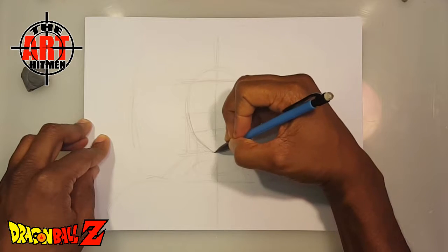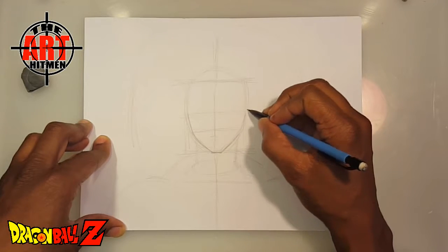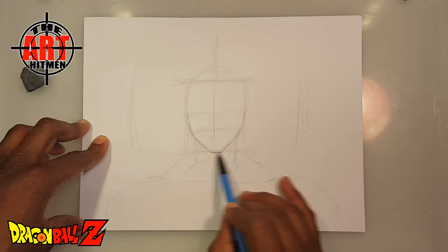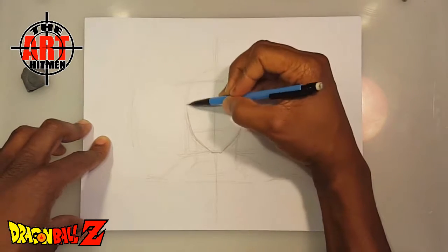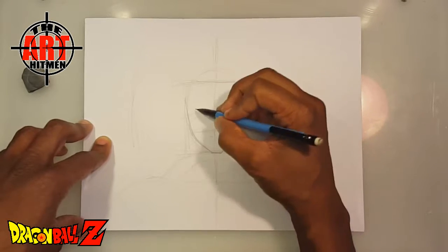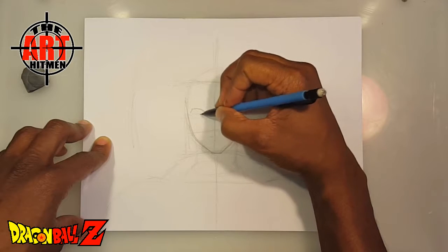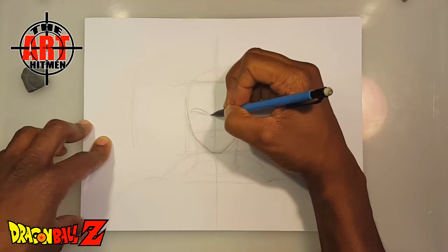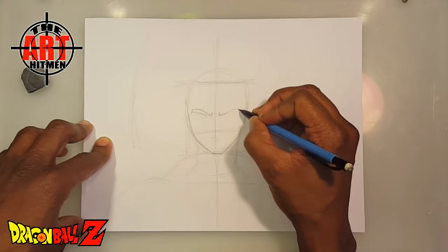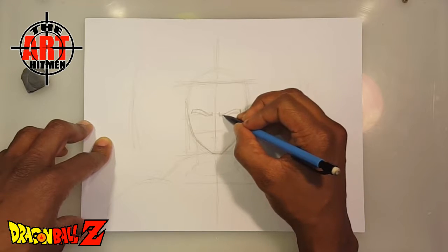I'm gonna start out with Broly's face, the exterior of his face. For those of you who are advanced artists, this is an easier one, but as you can see I have a structure here — you start off with simple circles and arc shapes, nothing too extreme. If you've already been drawing for a while, there's not really a whole lot to do. I'm gonna go ahead and start with his eyes. Dragon Ball Z eyes usually have somewhat thick eyebrows depending on the character, and I'll go ahead and get his eyebrows in here. I usually try to keep it simple.